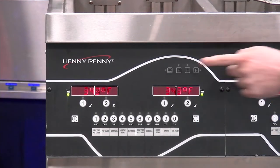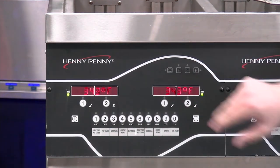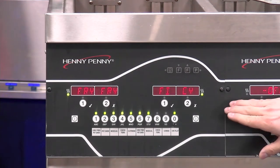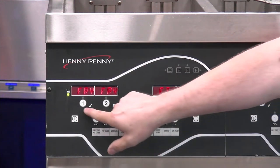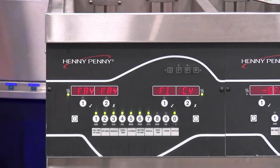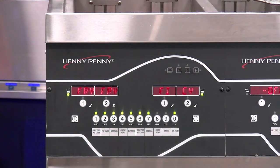Also, if we push this I button for info, that tells us the current temperature of the oil. If we press it twice, it tells us the set point of that oil for what we're going to be cooking in. Coming down a little further, you can see we have one and two on each side — those are our timer buttons for starting and stopping our cook cycles. We have four of them across, so we can cook up to four different products at one time.